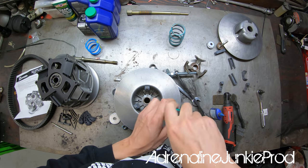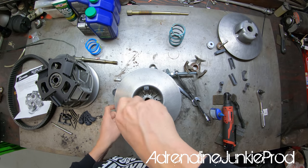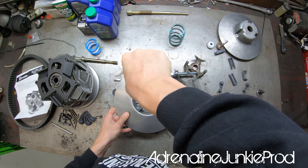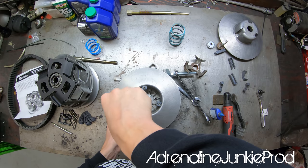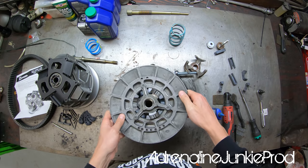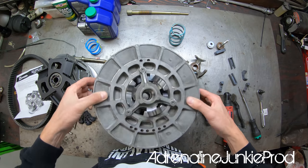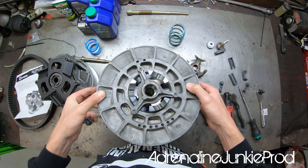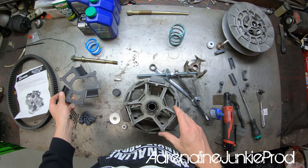Just snug them up and give all the clutches a final wipe-down with brake cleaner before putting everything back together. Secondary rebuild is done — piece of cake! We've upgraded the secondary with all the Aftermarket Assassins goodies. Now we'll move on to the primary.